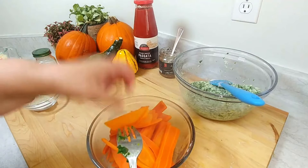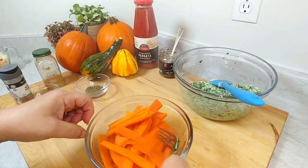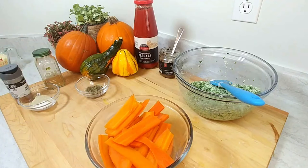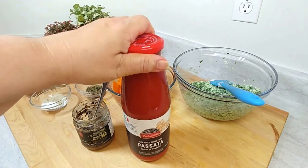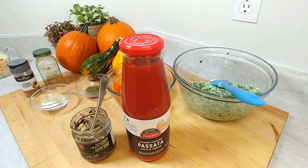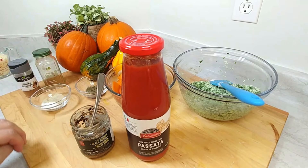I just took the carrots off — you can see you can stick a fork in easily; they're nicely fork tender. Now for the tomato sauce: we're cooking off the strained tomato passata, adding some mushrooms in with the black truffle mushrooms for flavor. Season with black pepper, salt to taste, and then we'll put everything together.